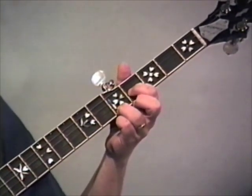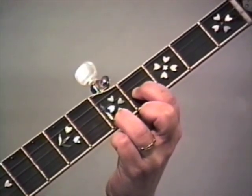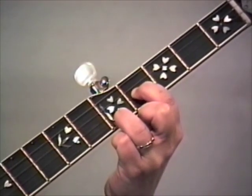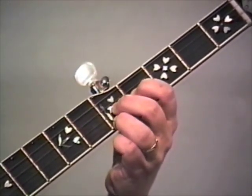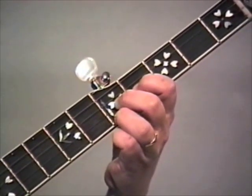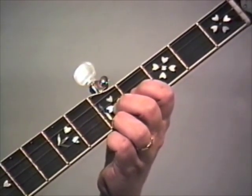Let's look at that up close so you can see what we're doing here. We're first of all setting up in this position - index finger on the fourth fret of the second string and ring finger on the fifth fret of the first. We use that position in Lonesome Road Blues. Now we're going to hammer with this middle finger down to the fifth fret of the second, playing the first string after it, then hammer again and play the first string after it.